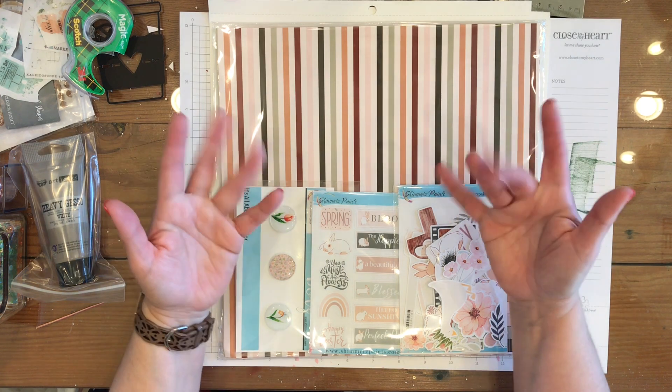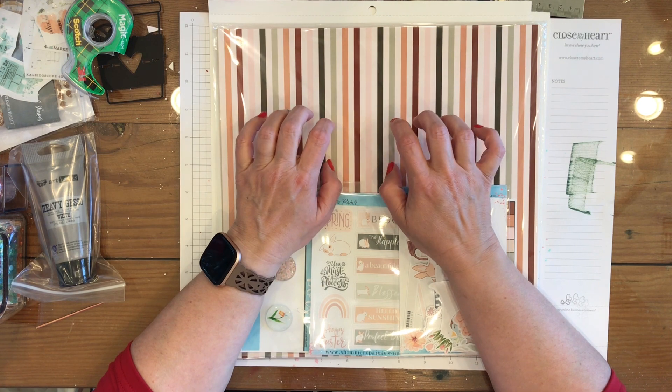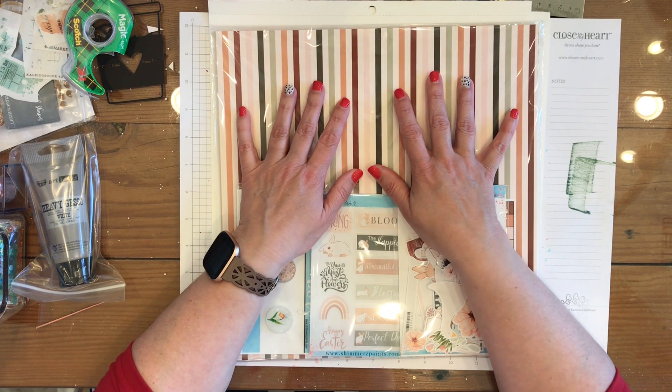Hey y'all, it's Nicole from Cuz We Love to Scrap, and today I'm going to be doing the March Shimmerz Color Kits Bundle Unboxing. That was a lot to say.